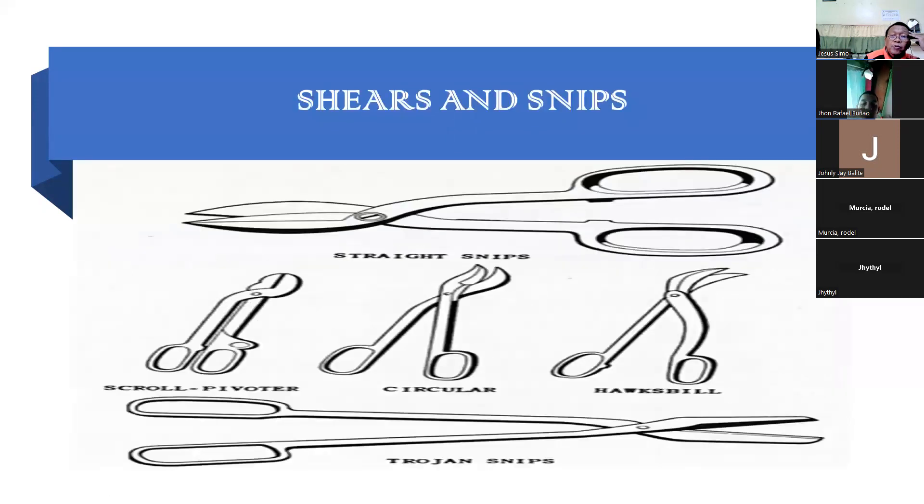Ito pong snips - alam na nai mo. Pag gasket ng rubber, itong nakabingkong na ano, at saka itong isa - kasi maganda yun pag ano. Pag ikutin, maganda. Ay yung malaki - yung sabi ko sa inyo, yung malaki yun ang gamitin ng pang steel - yun ang gamitin mo.